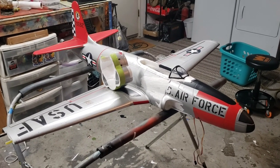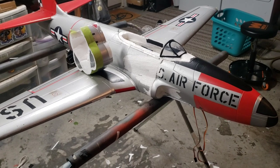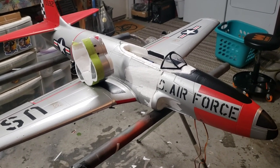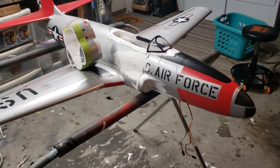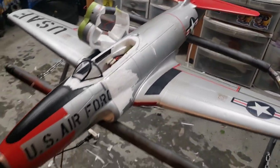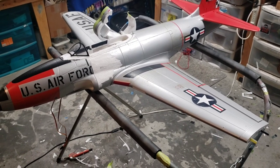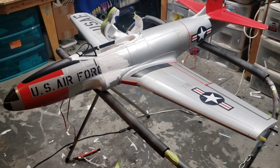Hey everybody, welcome back to the channel. Today I'm starting a new project and will probably do multiple videos as I go through the process. For those of you who know what you're looking at, this is a FreeWing T-33 that I am turning into a P-80 slash F-80 Shooting Star.